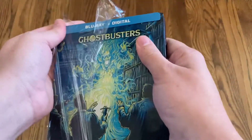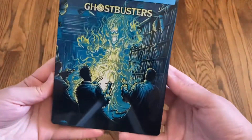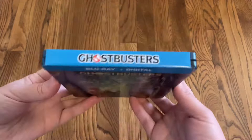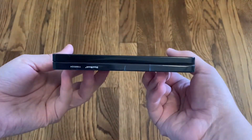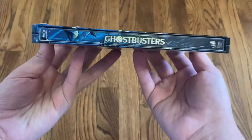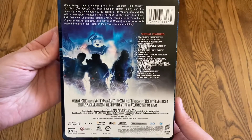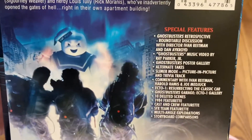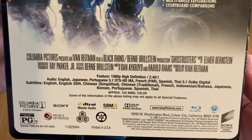So let me go ahead and take off the shrink wrap. Here's a look at the front — it's very shiny. There's the top, the classic Ghostbusters logo, and the bottom. There's the spine, and the back. You have a description of the movie as well as the special features, and then the specifications on the bottom.